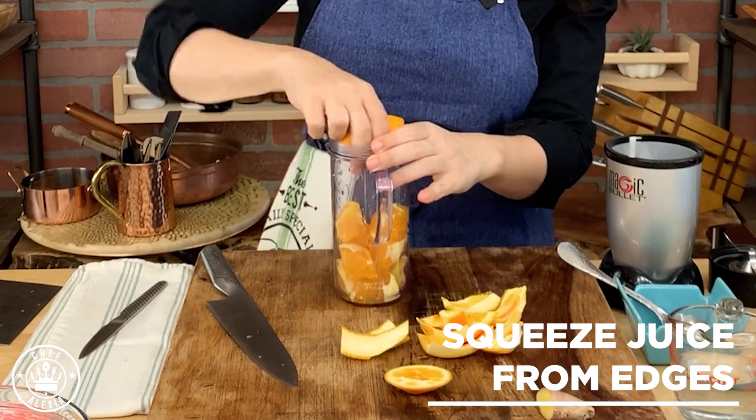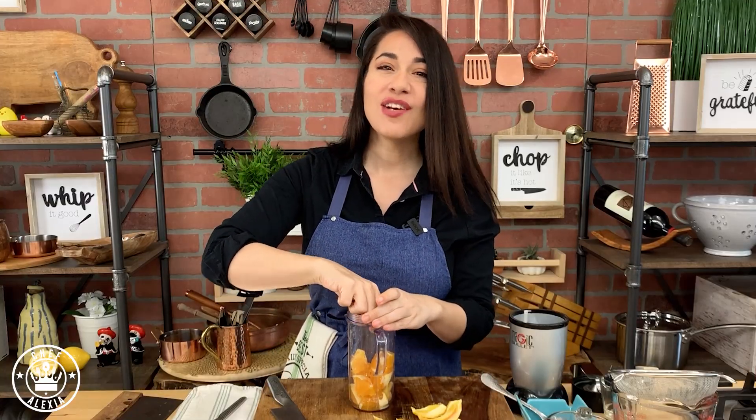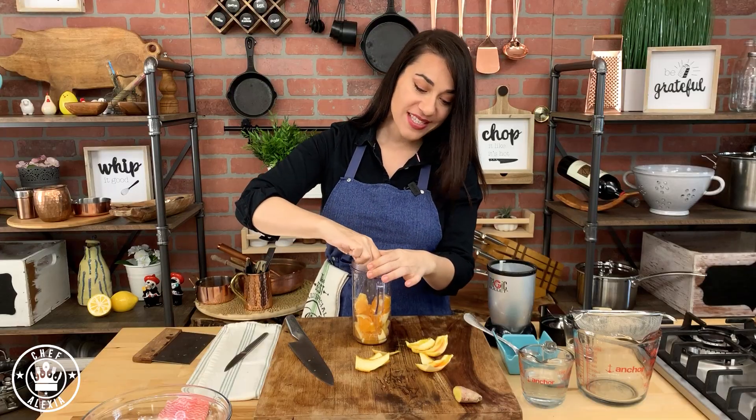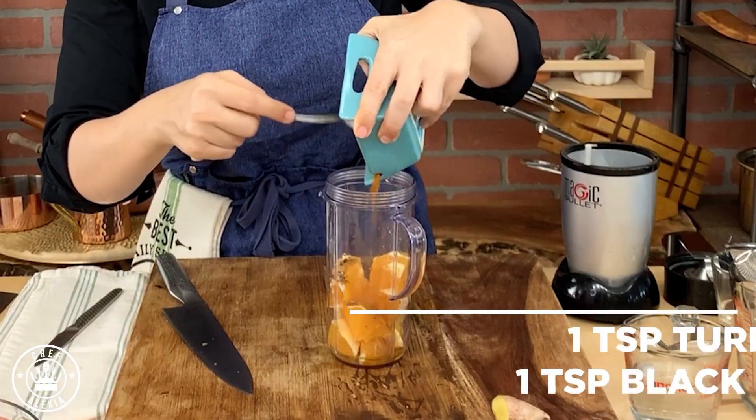Take the edges and just squeeze the juice out — we don't want to waste anything. This shot is full of nutrients that will help you reduce diabetes, protect you from sinus infections, and open up your lungs so you can breathe better. This is how powerful this immune shot is.